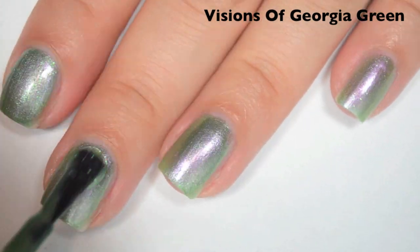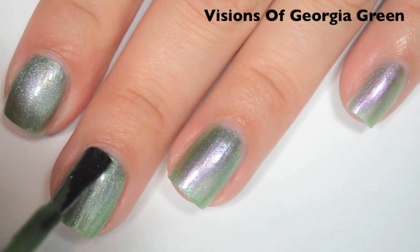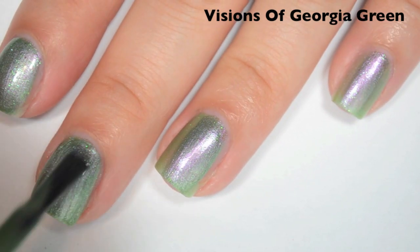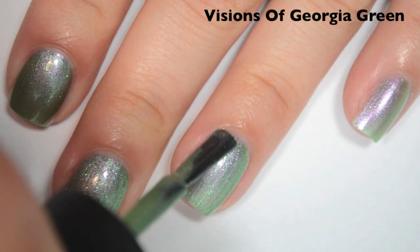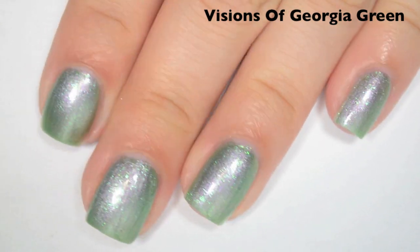Here is three coats. This one does cover completely in three coats. I think you might be able to get away with two — I could still see a little bit of my nail line but I'm pretty picky, so some people might be fine with two coats. I have seen it layered over black by some other bloggers and it kind of made the duochrome stand out a lot more. So there is three coats of Visions of Georgia Green.